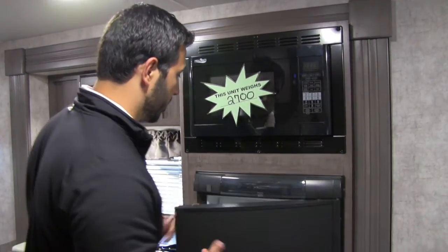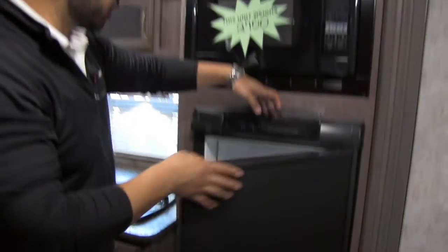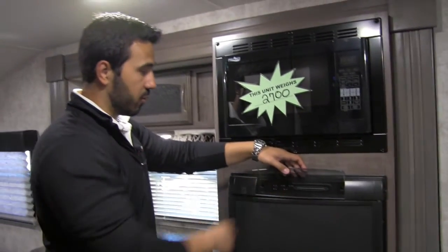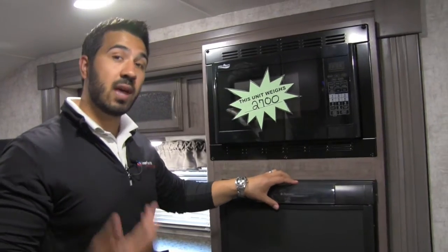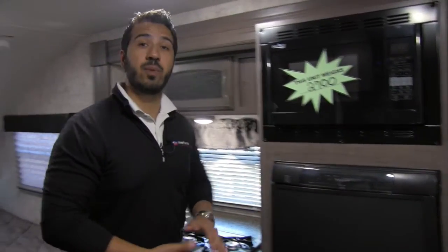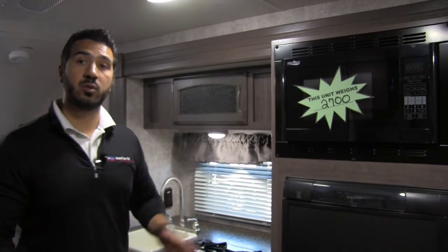This of course is your refrigerator — a Dometic fridge and freezer combo with a drop-down door. You'll notice this will run off both electric as well as propane, and it has automatic switchover. What that means for you is if you're running it off your 20-pound propane tank, as soon as you plug into shore power it'll automatically switch over to electric, saving you on propane gas.